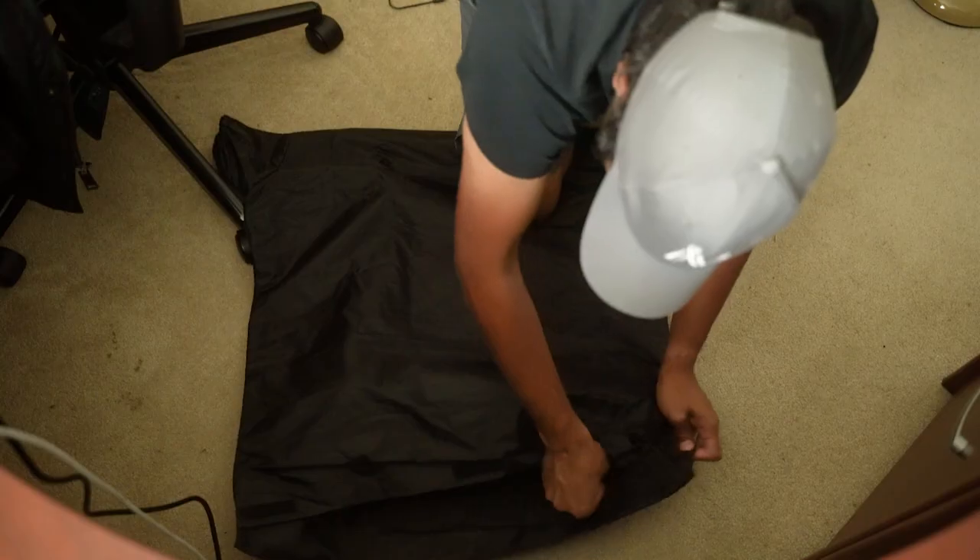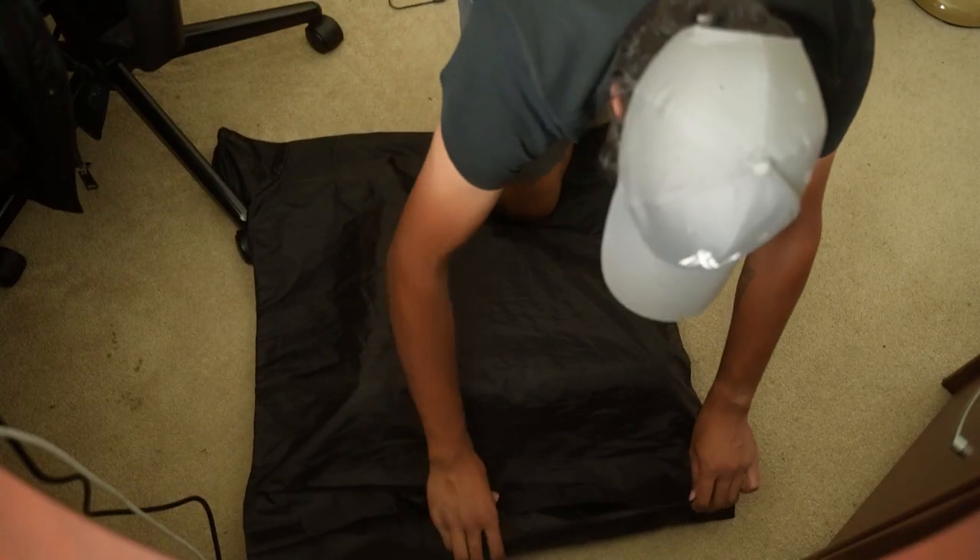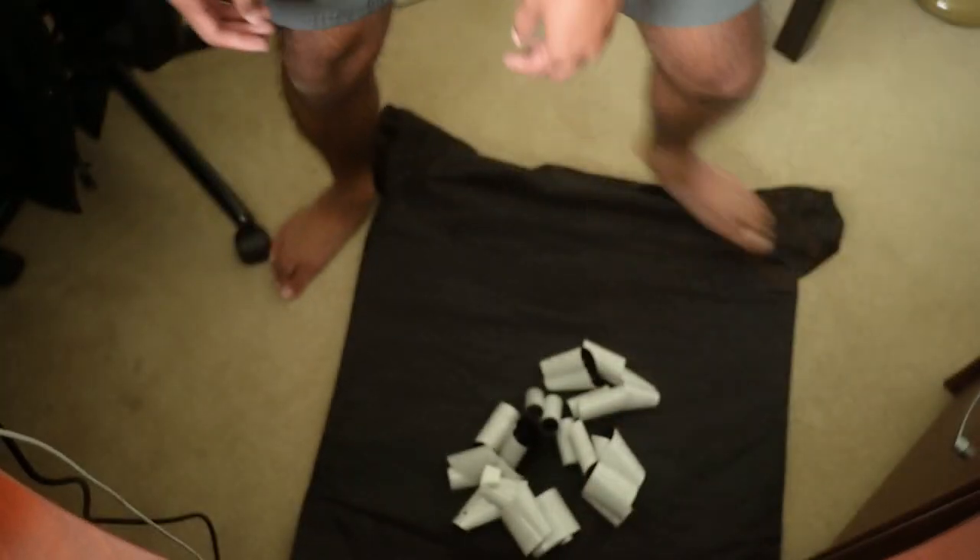The inside of this dark changing bag — after zipping up the zipper and putting on the velcro — is totally light-proof, and I can put my hands into it to load everything in there. Once I've loaded all that film I've got a little leftover trash: the backing of the rolls of film that doesn't need to be developed. It just protects the film from light when I'm shooting and when the rolls are being stored.